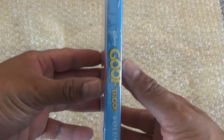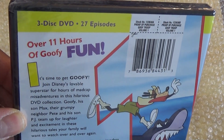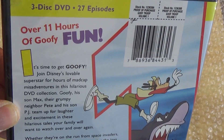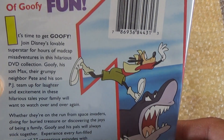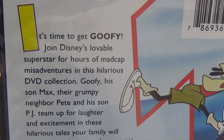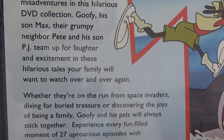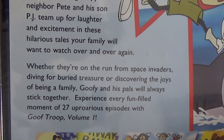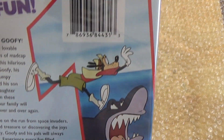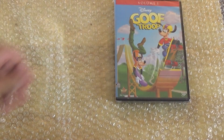Here's the spine and here's the back. It says it's a three disc DVD with 27 episodes over 11 hours of goofy fun. Right here you guys can read that — I'm trying to bring it all into frame — and that's the back with the screenshots there.